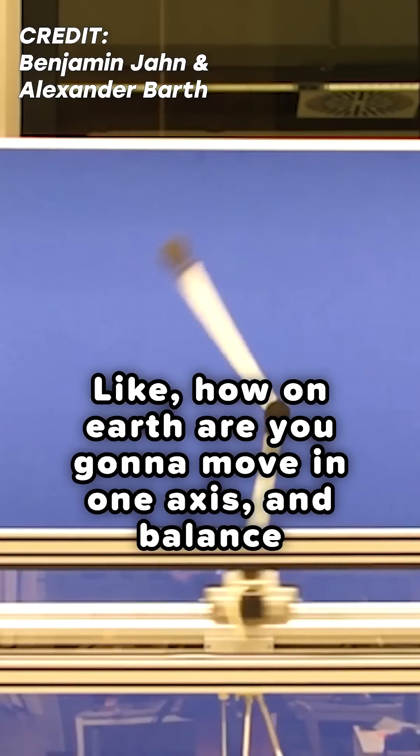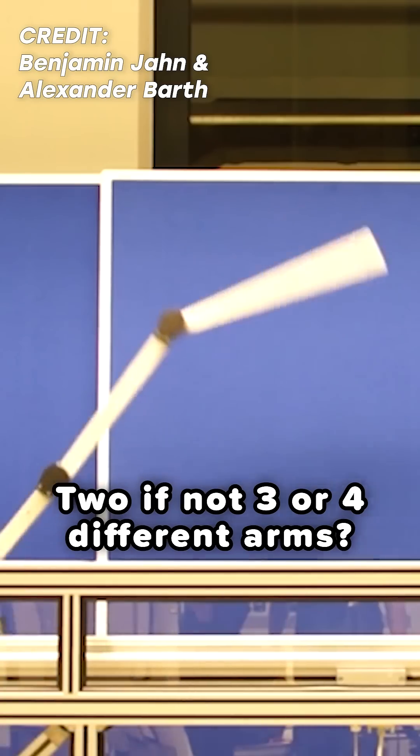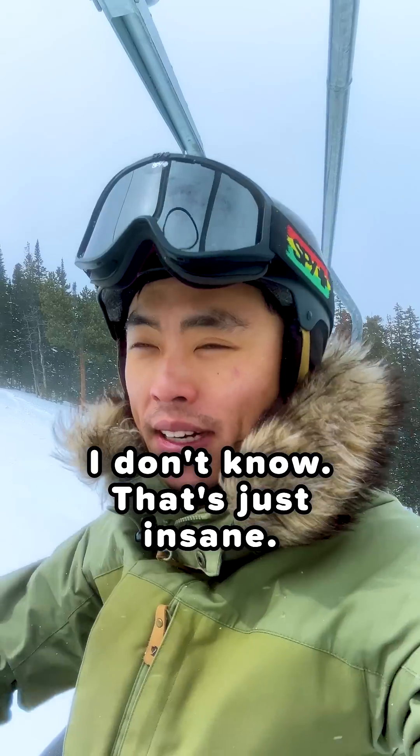I mean, just look at this thing. How on earth are you moving to one axis and balancing two, if not three or four, different arms? I don't know.